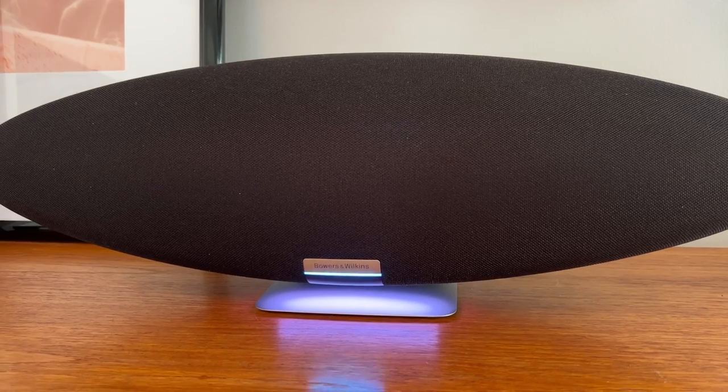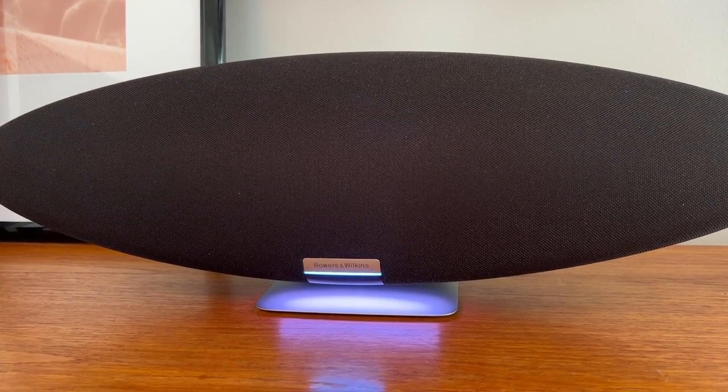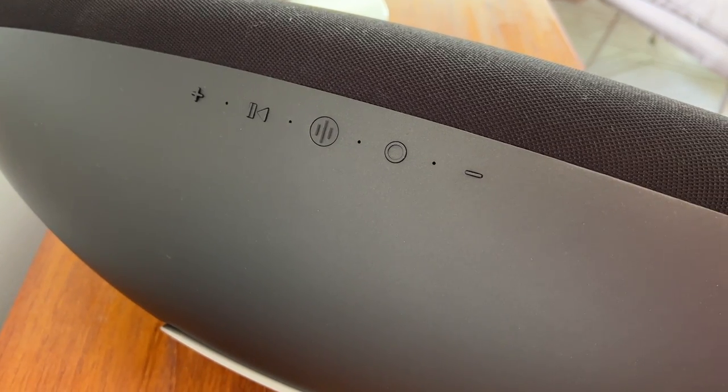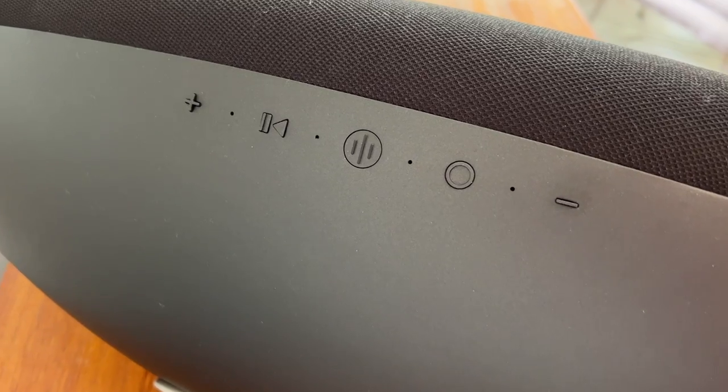While the phone or voice control are ways to use your Zeppelin, there are also physical buttons on the back if you need them. There's volume up and down, play/pause, a multi-function button, and an Alexa call button. With your speaker connected to Alexa, you can play music on one speaker or the whole home. Worth noting, however, is that it does not have the Google Assistant enabled for this speaker.